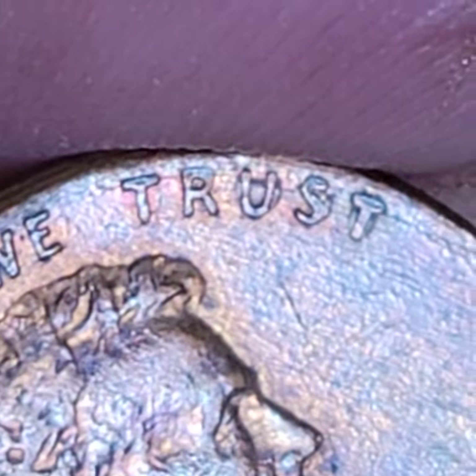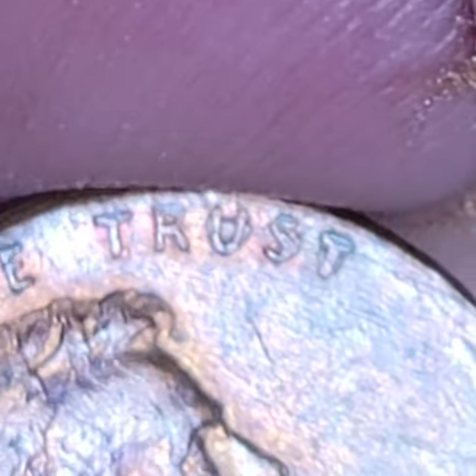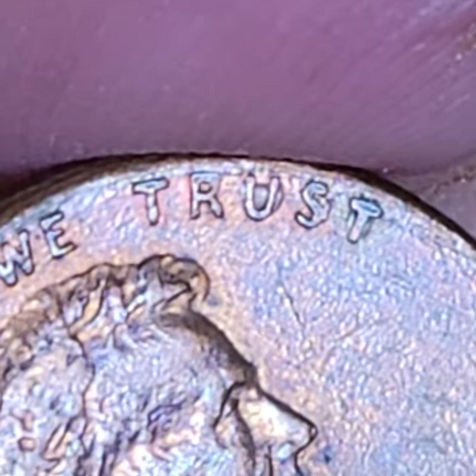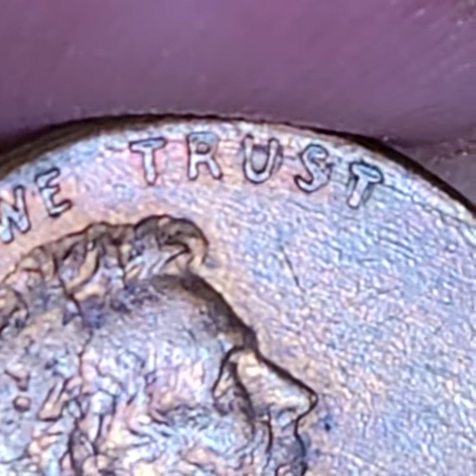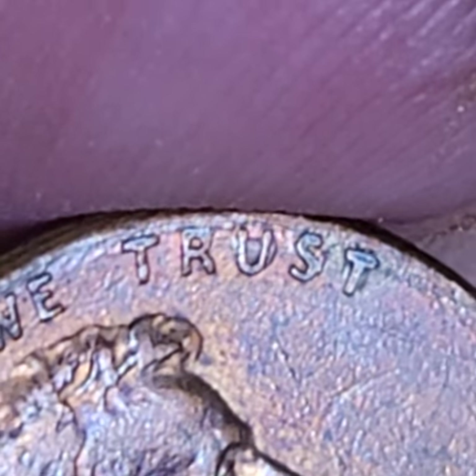I've looked at hundreds, thousands of pennies. And ones like these are rarer, that have all this type of stuff going on within them.